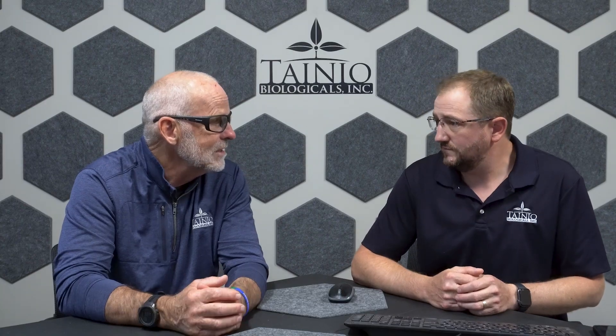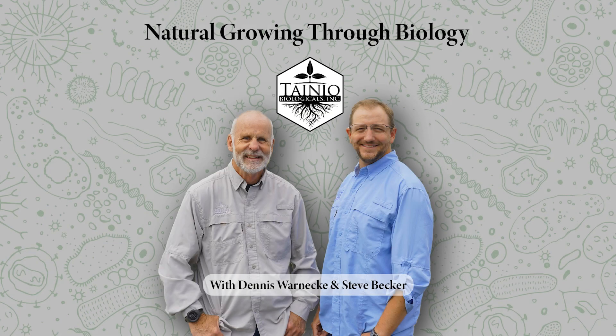Thanks everybody for joining us in the Natural Growing Through Biology podcast series. Dennis, I look forward to seeing you this winter. I'm Steve, and we'll chat again here soon. Thank you. Bye.